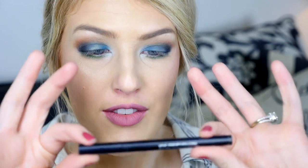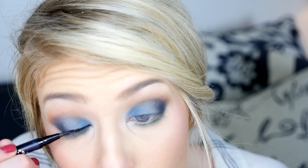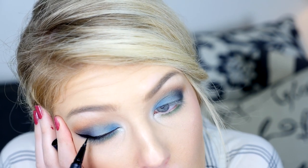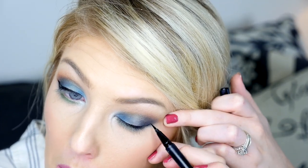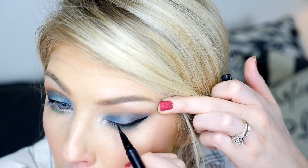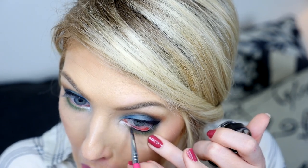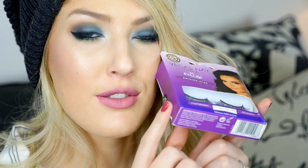I'm doing the Kat Von D tattoo liner in the color Trooper — actually I'm using the Maybelline Eye Studio gel liner. Now I'm going to be doing some lashes. These are the Vegas Nay Shining Star lashes.